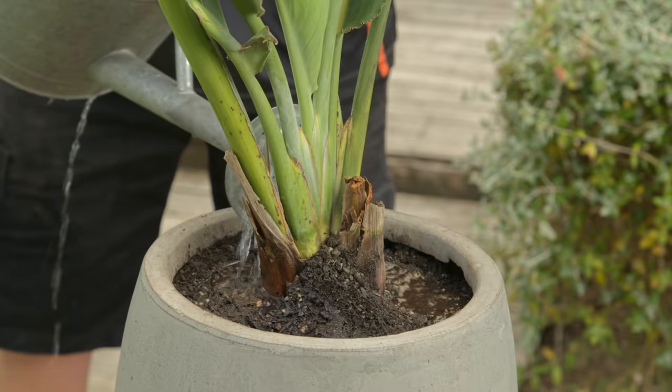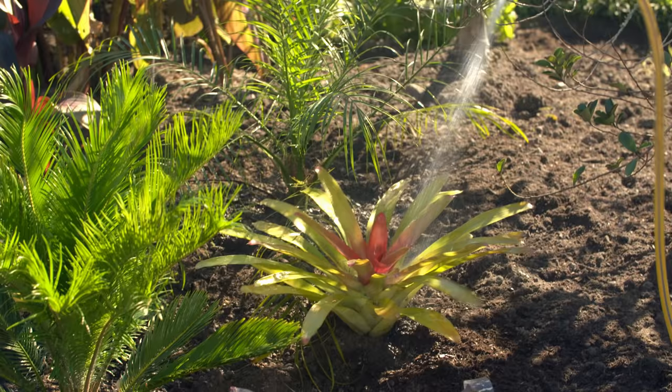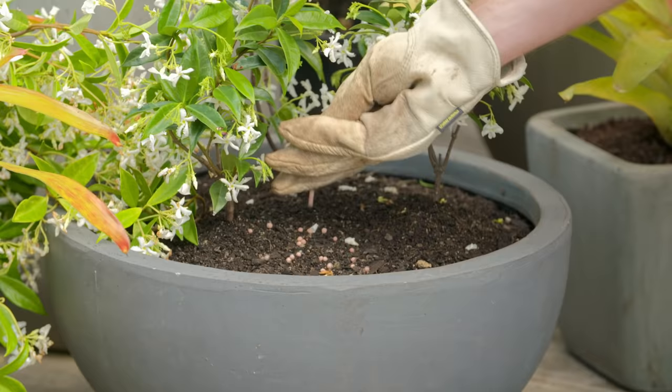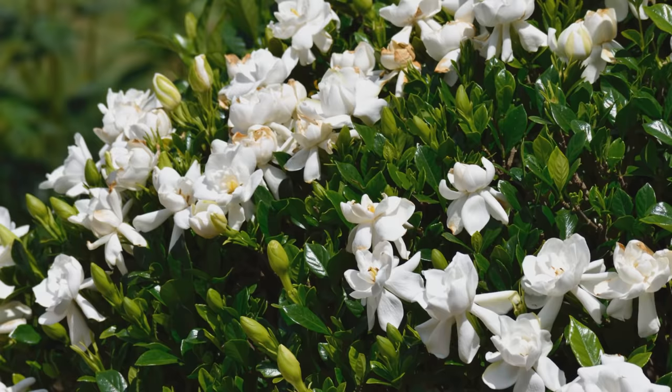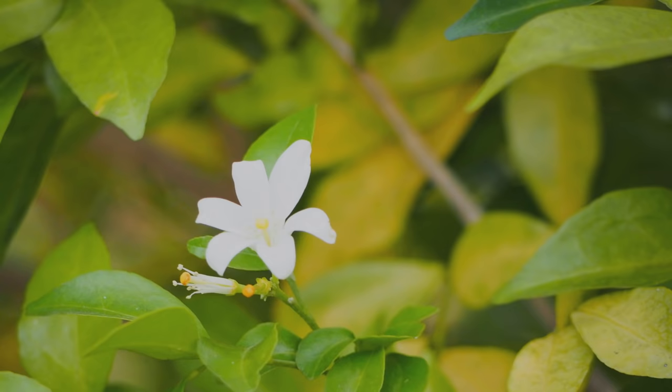It's a pretty simple regime when it comes to watering and feeding tropicals, and it's mainly focused around summer. Water well and often to keep the soil moist. An application of mulch should also help with this. Feed them monthly over summer — most like a slow release fertiliser like nitrofosca, but a few like gardenias prefer something more acidic. You'll know if you need a more acidic fertiliser if your leaves are turning yellow.